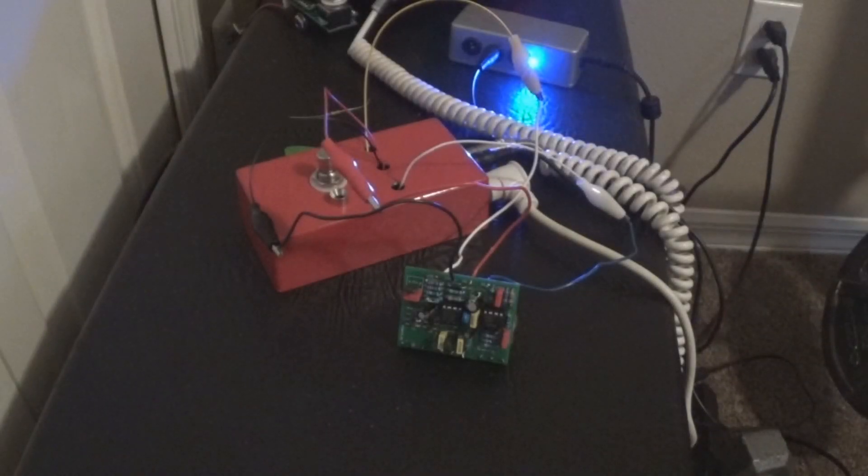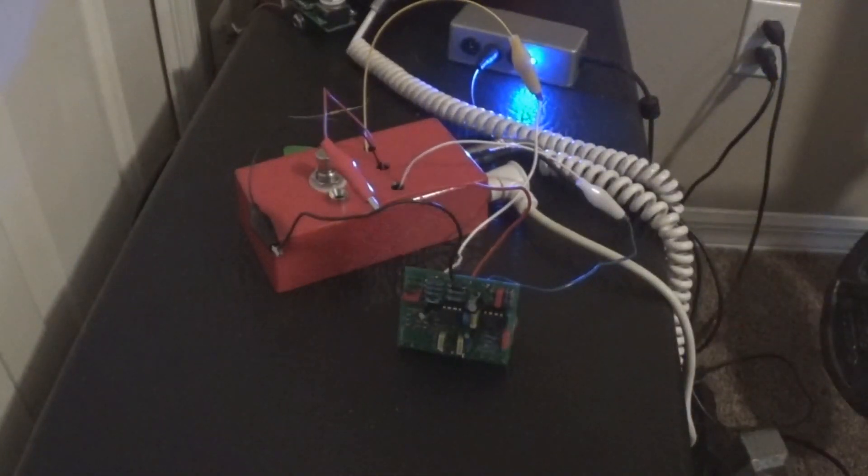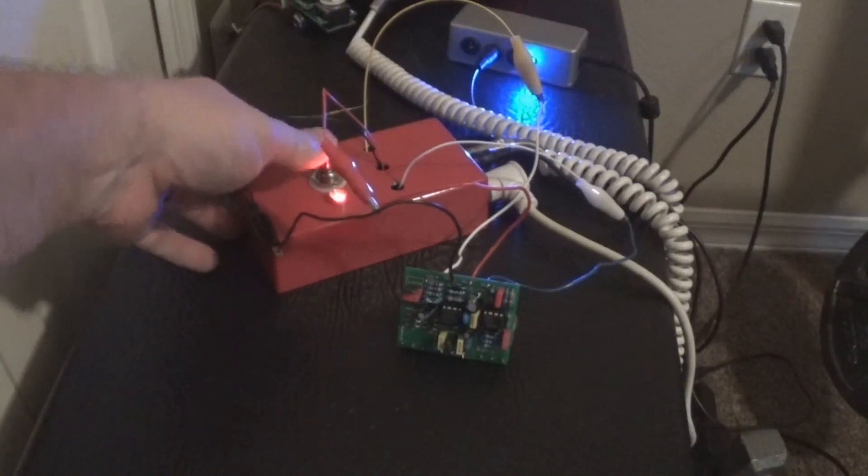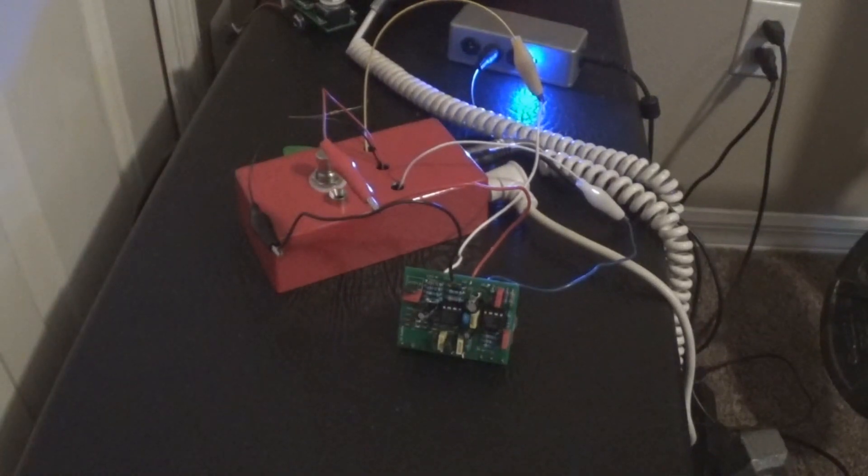What we have here is a pumpkin pie pedal that was built by one of my friends, and he's having a little bit of a problem with it. Let's take a listen: clean tone, no problems - but the second we stomp on the pedal we get this irritating noise. That sounds an awful lot like an oscillation, so let's see where the oscillation is coming from.